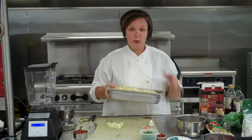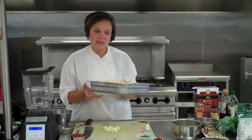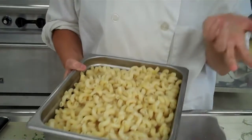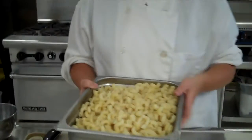The first thing you're going to do — and you're going to have to divide up tasks depending on who you're assigned to work on this with — you need to make the pasta, and then you're going to make a dressing, and then you're also going to be prepping toppings or garnishes for this pasta salad.